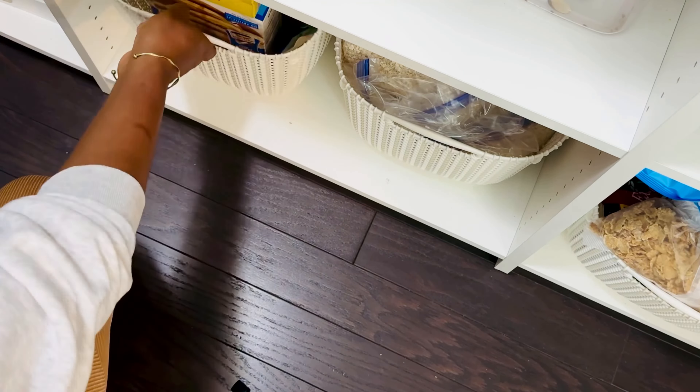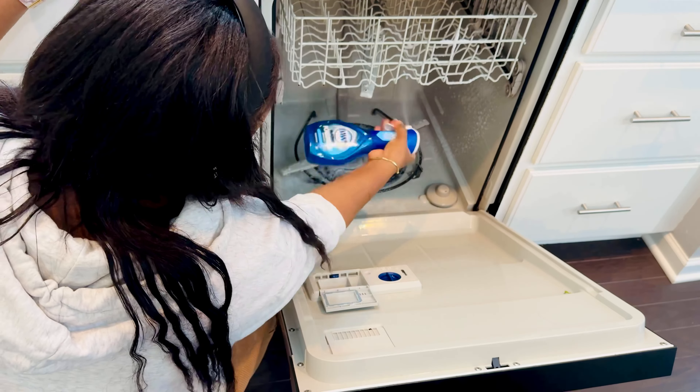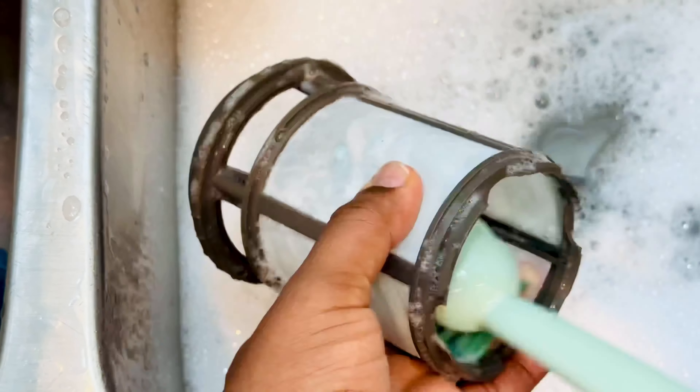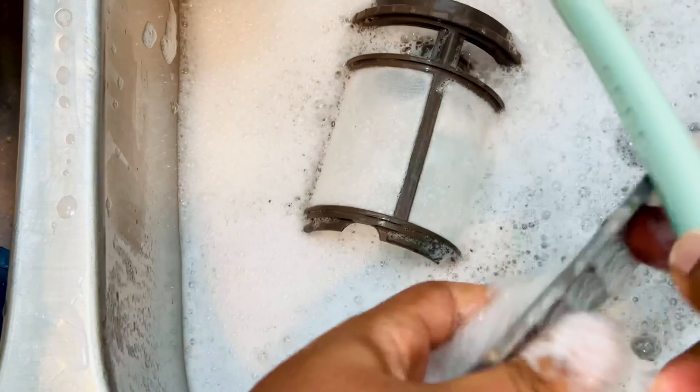I like to plan and organize my cleaning from top to bottom. Right now I'm about to clean my dishwasher. I got this dishwasher cleaning pod from Target and it smells so amazing — it was very quick and easy, and gets rid of all the grease and grime.